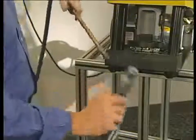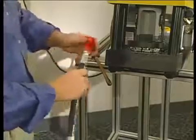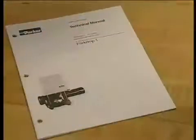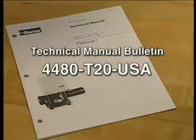As the final step, remove any particles in the hose with compressed air and cap if necessary to avoid contamination. And that's the basics of your PARKRIMP-1 machine. For more information on the PARKRIMP-1's easy setup and operation, refer to the technical manual bulletin that was included with your crimper.